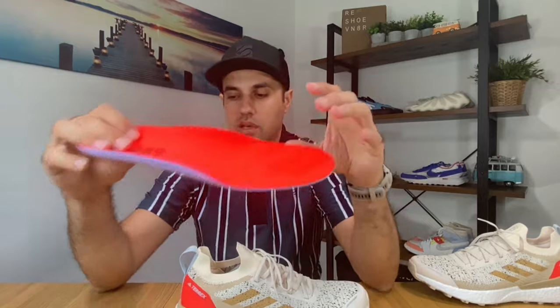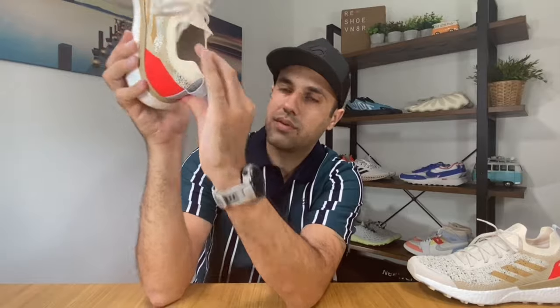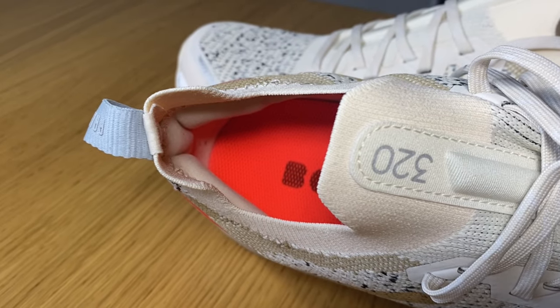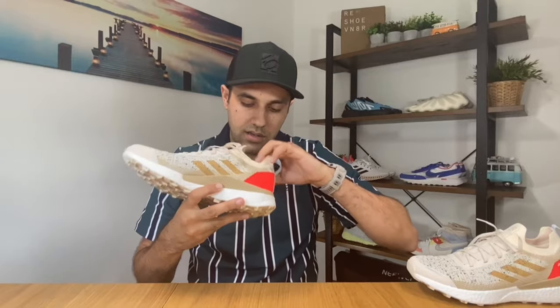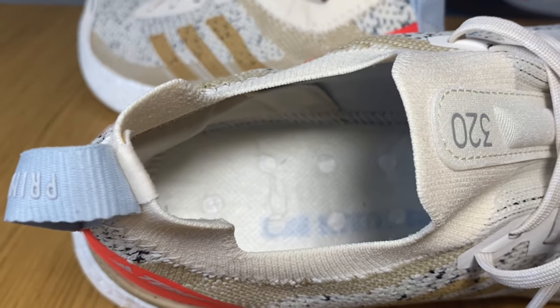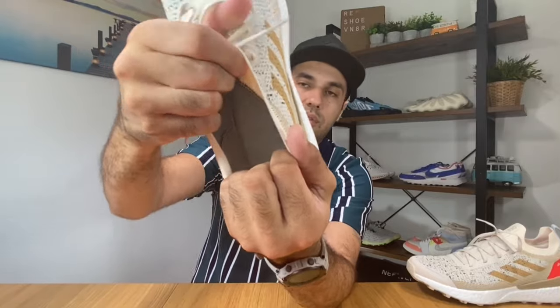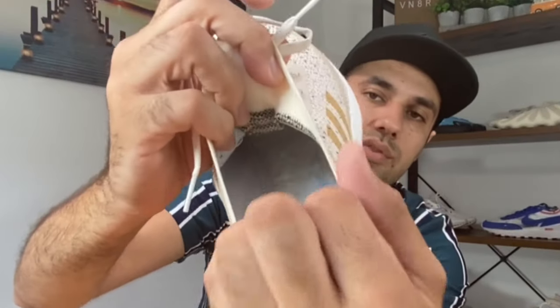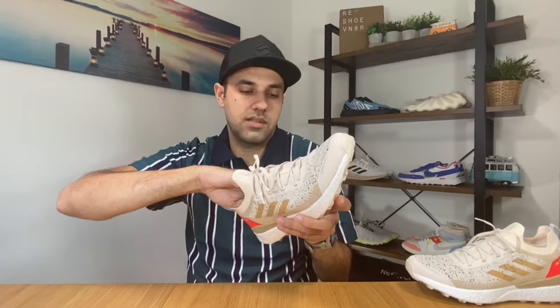Usually on the Ultra Boost you get them squishier. Also, going inside at the back of the heel section we have some padding which I really felt kept my foot in place just fine. This lining is actually made out of felt material, which we also have inside the shoe.